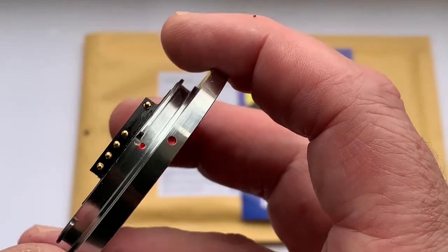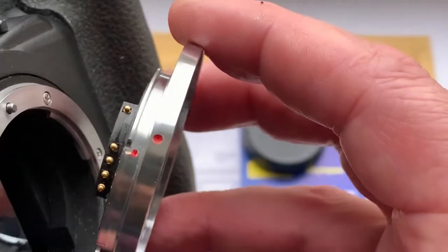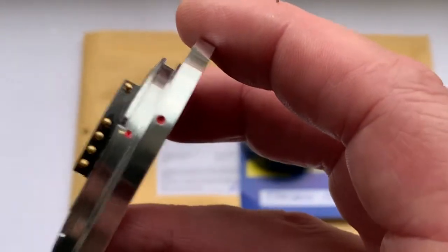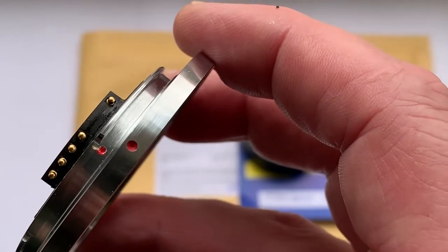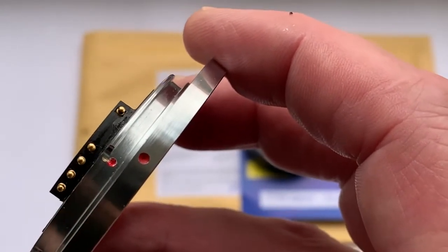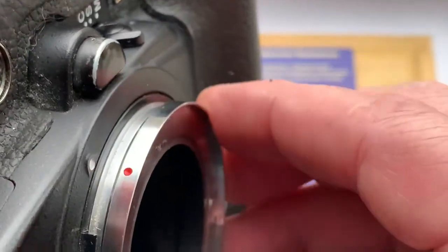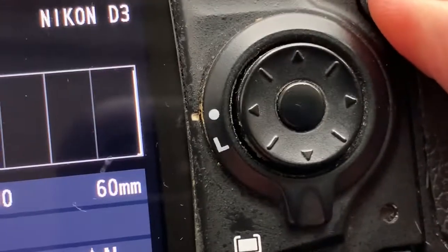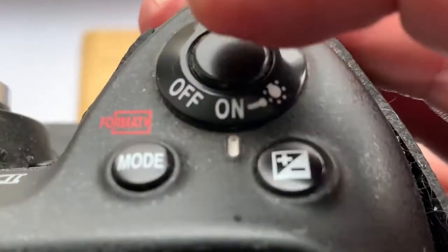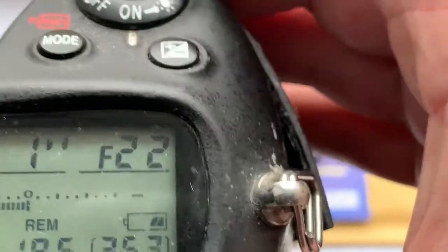To install the Leica lens with chip to the camera: first, combine the middle contact of the chip and the little red dot on the adapter with the white dot on the camera. Little push, counterclockwise, click. The pre-programmed focal length is 16 millimeter and aperture range is from 2.8 to 22.